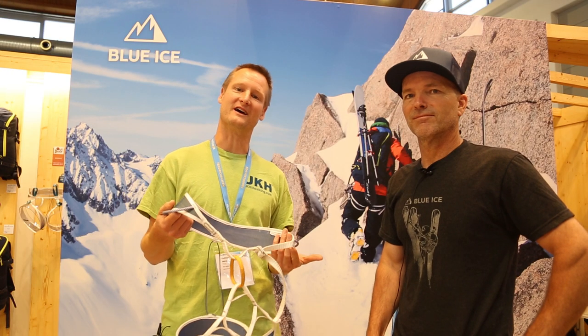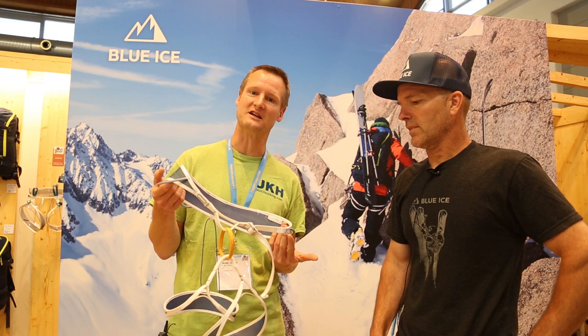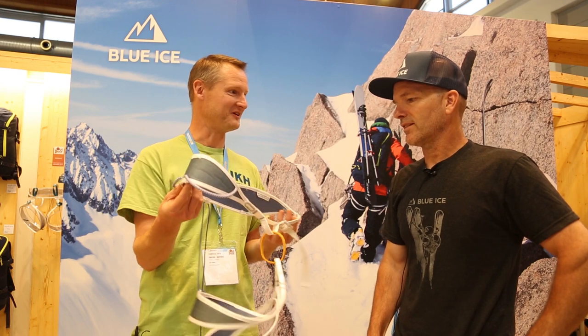We've joined Bill on the Blue Ice Stand to talk about the new Addax, which at about 140 grams is officially the lightest fully-specced rock climbing harness out there at the moment. Bill, how did you get to this amazing point?